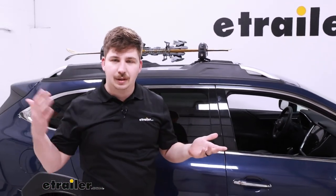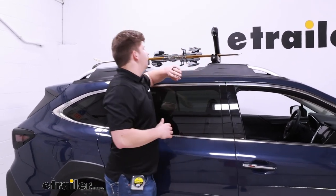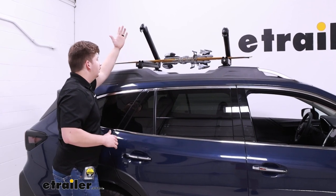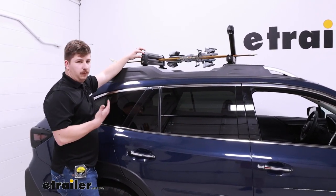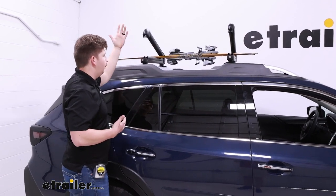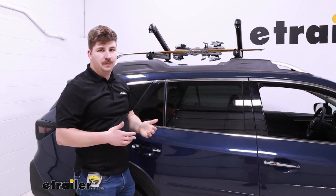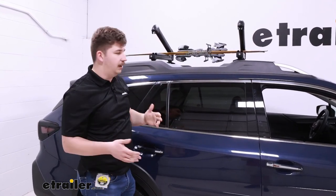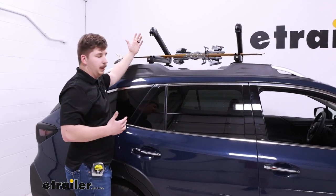Like I mentioned, there's a smaller version and a larger version, and it's going to function the same way. The button is not the biggest in the world, but it comes out from the carrier itself, so it's easy to hit with the palm of your hand. It'll open itself up with that spring-loaded arm, so if you've got gloves or mittens on and you don't have the best use of your hands, you can just hit it with the palm and it'll pop open.